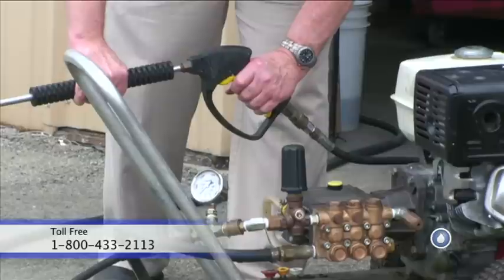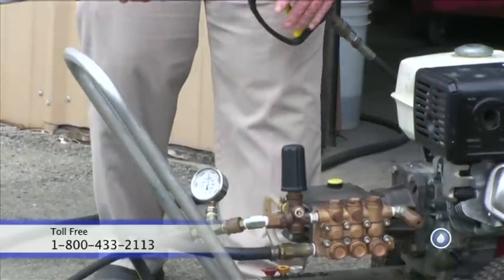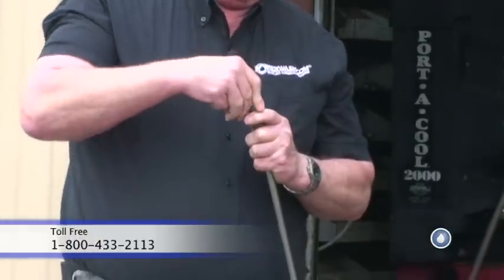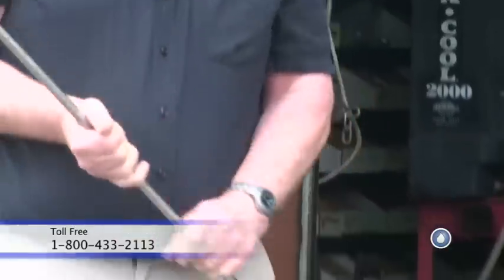That having been said, we'll now begin. I'm going to start the pressure washer. I'm now going to purge the system with no spray tip in it. Now I'm going to install the spray tip. Spray tip is installed.